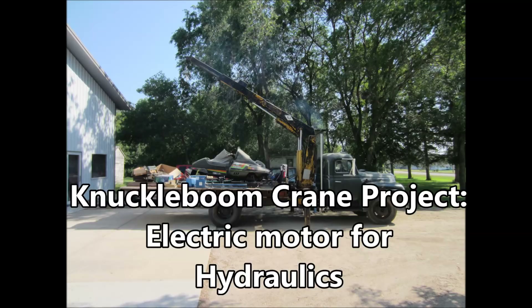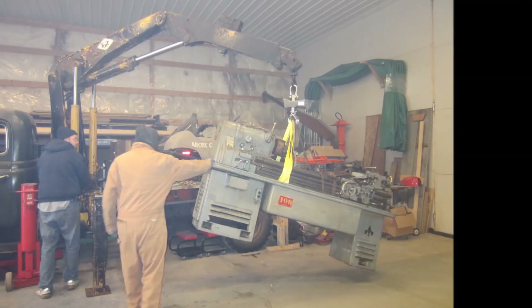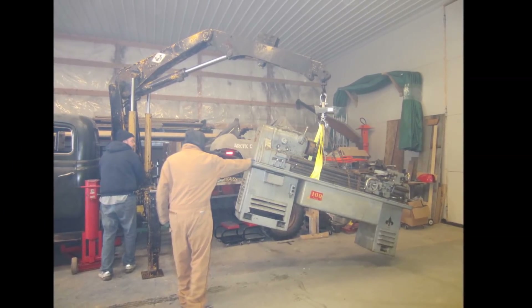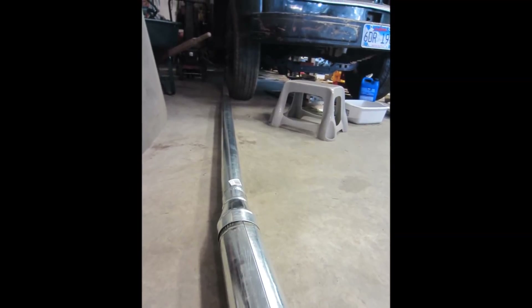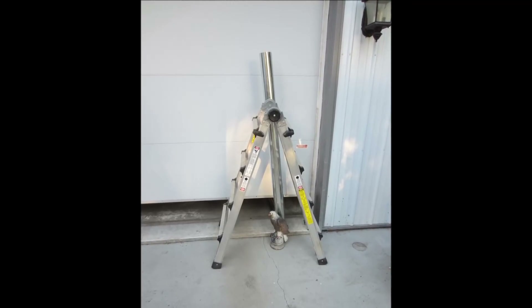You can see in the outdoor shots, it makes a lot of smoke when the engine's running. Here inside, it gets pretty smoky. I made this pipe system trying to get the exhaust out, and made a little outside part as a smokestack. It helps — it gets the smoke out, but not enough. It still comes back into the shop.